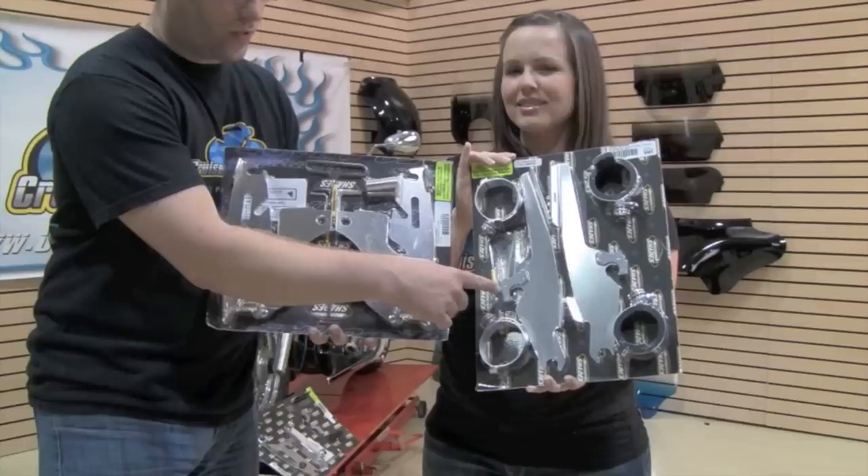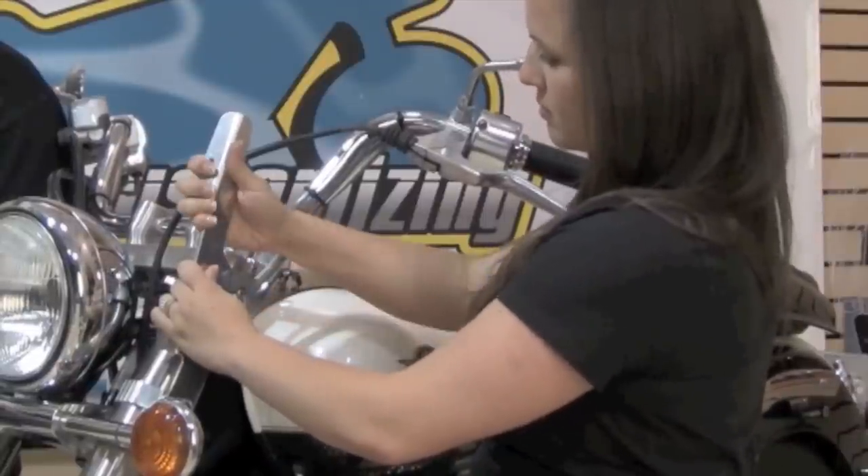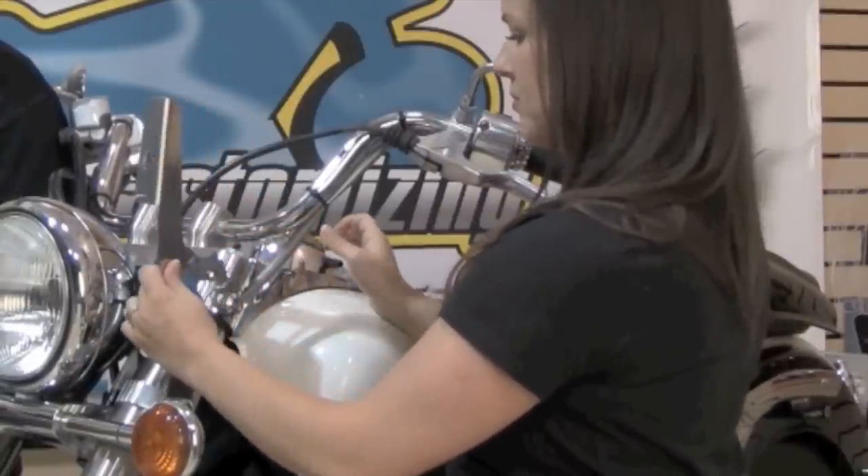When you go to purchase the Batwing fairing there are three pieces you're definitely going to have to purchase. Number one, the mounting kit. The trigger lock mounting kit is an aluminum piece that's extremely easy to install and starts right around $150. The next piece that you'll need to purchase is the fairing itself.